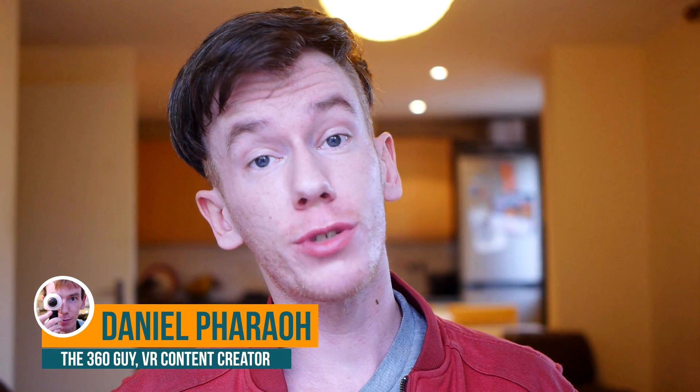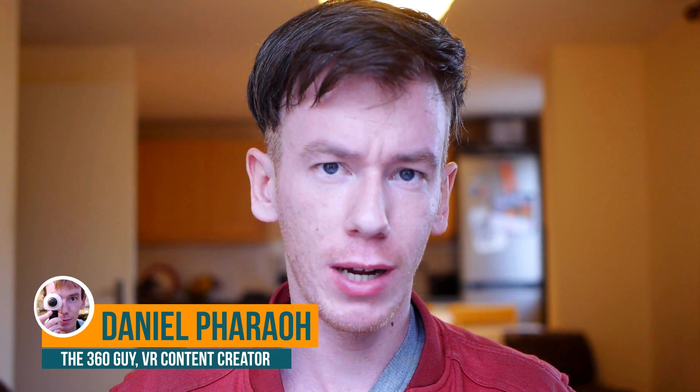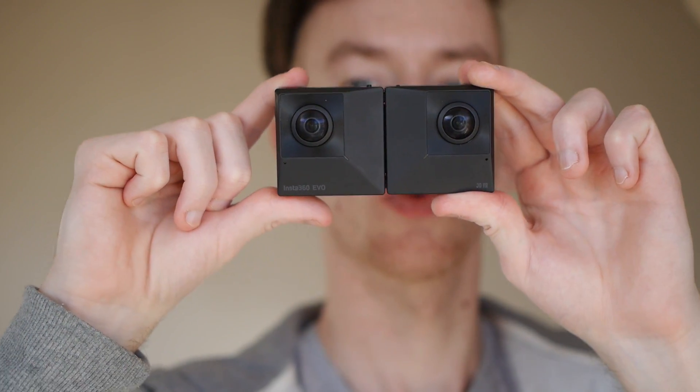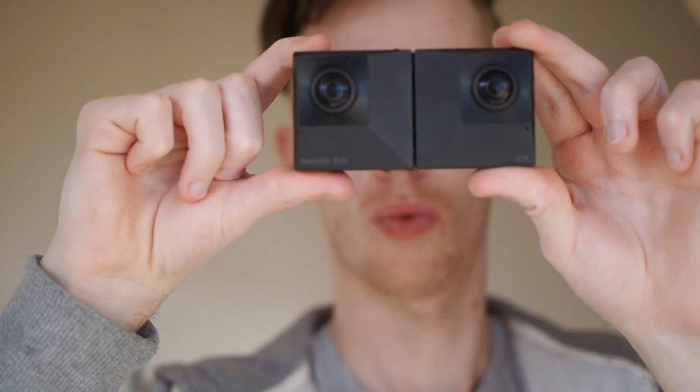Hi guys, how's it going? Welcome back to my channel, hope you're well. I bring you news today of a new 360 camera — actually it's a dual 180 and 360 camera. Here it is. It's called the Insta360 Evo, from the same company who developed the Insta360 One X, a very popular camera.